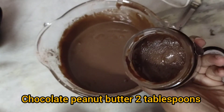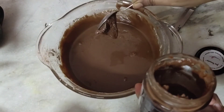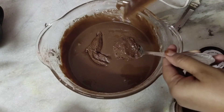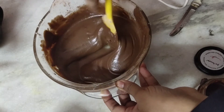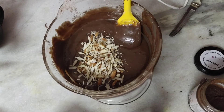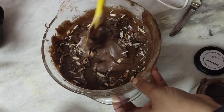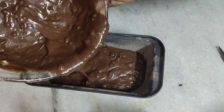Now into the ready batter I am going to add chocolate peanut butter. You can add plain peanut butter or almond butter, whichever you have at home. I am using two tablespoons of chocolate peanut butter — this will add a nutty flavor to the cake, and since it contains chocolate it will make it more chocolatey too. Now I am adding roasted chopped almonds and some dark chocolate chips. The quantity is as per your requirements and how nutty you want the cake to be.